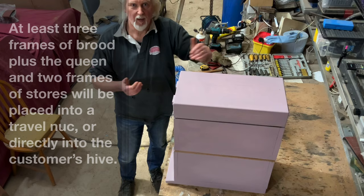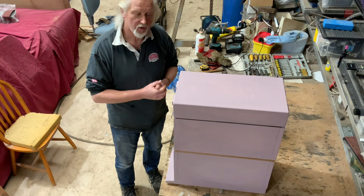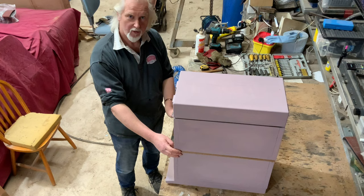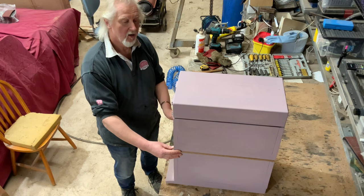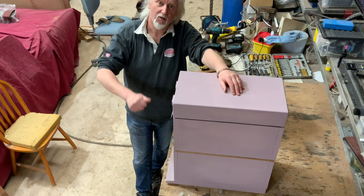I hope that makes sense. It is essentially a Bailey comb change put in nucleus boxes, with a different format on the bottom box to the top box. It's quite useful — I've already got another one booked for summer so I can see myself making a few more of these. Please subscribe to the channel and hit the bell so you don't miss any of my future videos. Thanks very much for watching, see you later.